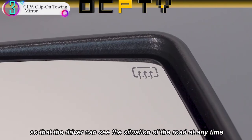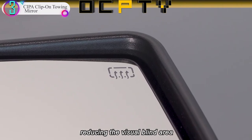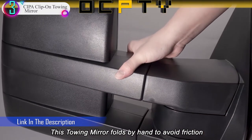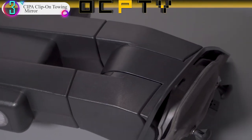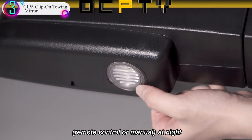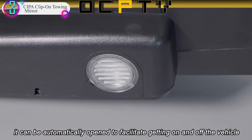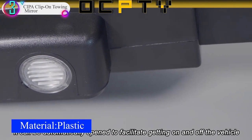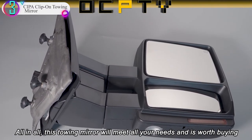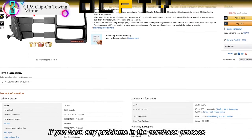The clip-on towing mirror has a 5-inch by 7.5-inch mirror face that widens visibility in addition to your factory mirror for peace of mind while towing. It is not position-specific, so it can accommodate either the driver's side or passenger's side. Installation is simple and no tools are required. This mirror is perfect for temporary or light towing needs and is not recommended as a full-time heavy-duty towing solution. For best results, remove the mirror when not in use and store in a cool dry place. Mirrors come one per package.